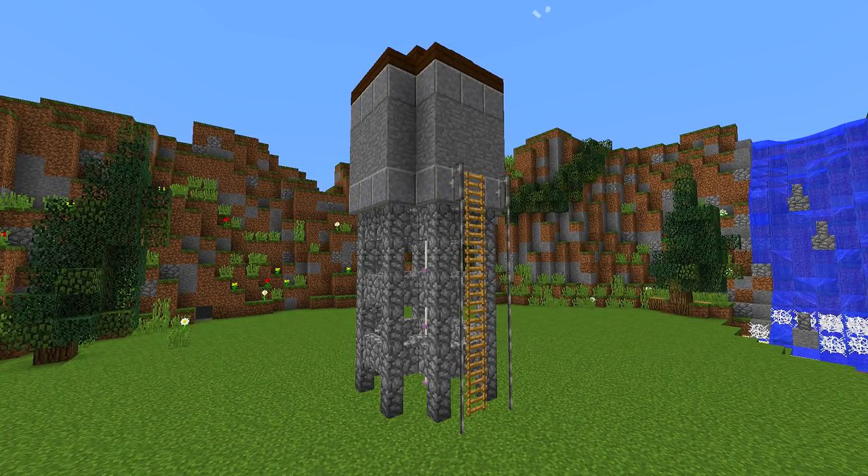Hey guys, welcome back to another how-to tutorial. Today I'm going to show you how you can make this really nice and simple water tower. Stay tuned and I'm going to show you how you can make it.